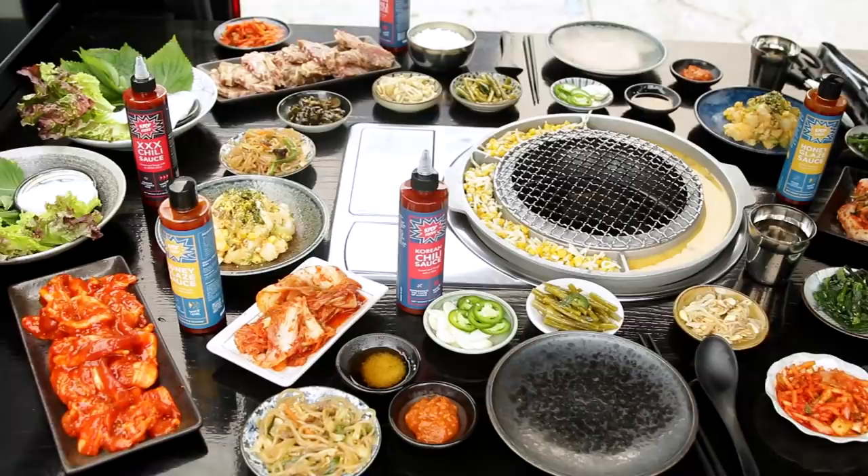Hey guys, it's me, Jasmine, and today we have something very special. My friend Chef Chris Oh will be joining us to show us how to make the perfect Korean barbecue spread. He's amazing — the previous winner of the Great Food Truck Race, previous winner of Cutthroat Kitchen, and he just recently competed on Tournament of Champions. He's unstoppable, and today he has something super special to show us: a Korean barbecue car. Let's go meet him.